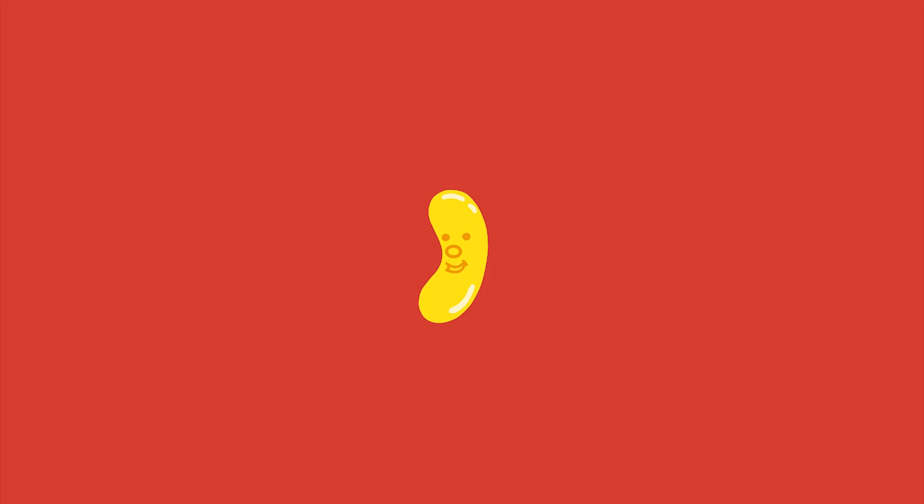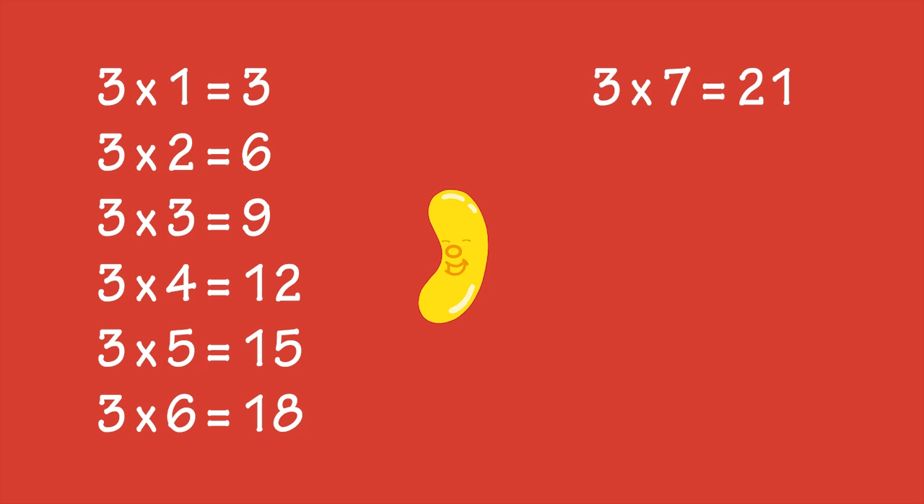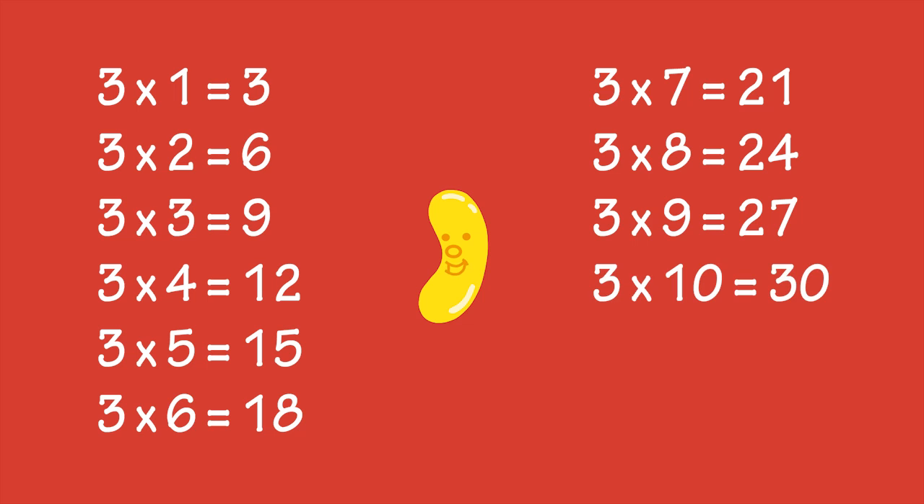If you can do skip counting, it makes learning the times tables easier. Skip counting by threes and the three times table both involve counting in multiples of three.